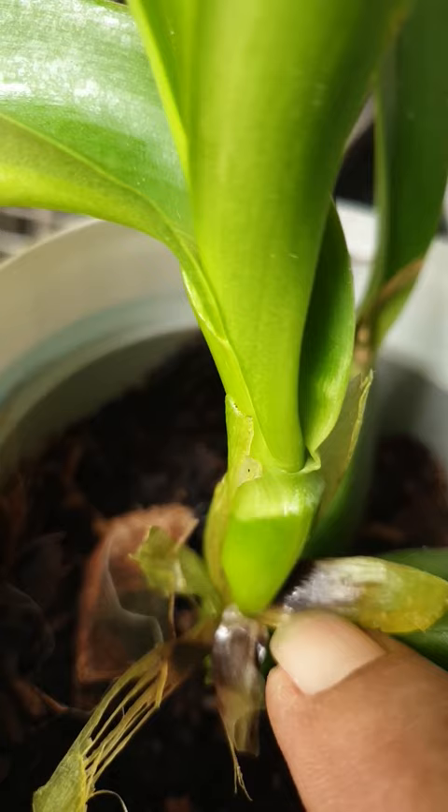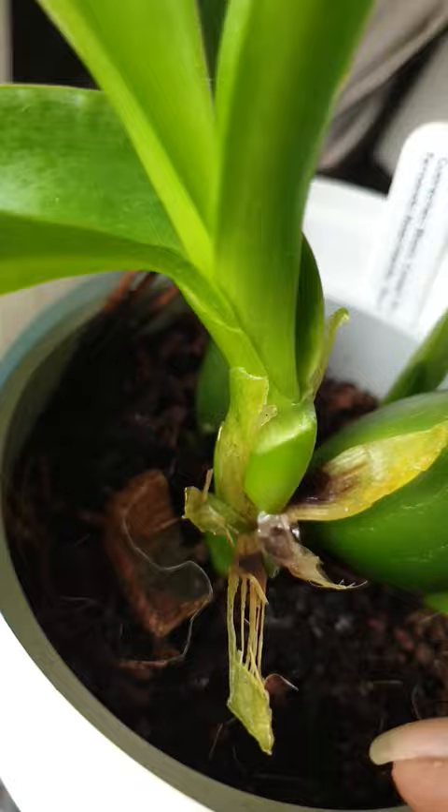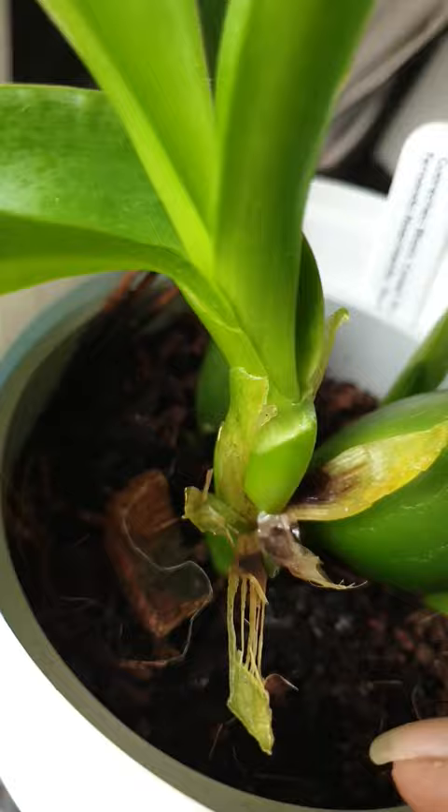Whatever little bit of rot was starting to set in right here — please, even if it's premature, take off any green sheaths that are starting to look brown and blackened, because you don't want anything to spread onto a suitable that still hasn't been infected.